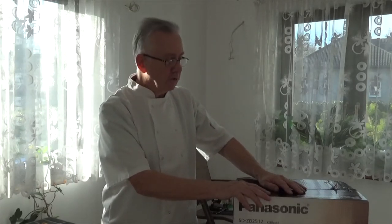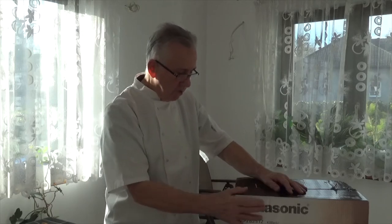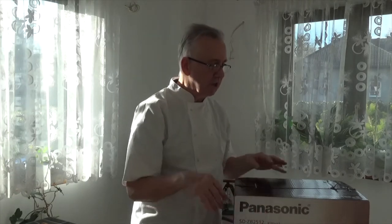When you receive new items, do check them for damage, do check the packaging for damage, and if necessary take photographs. Ok, we're going to go to the unboxing.